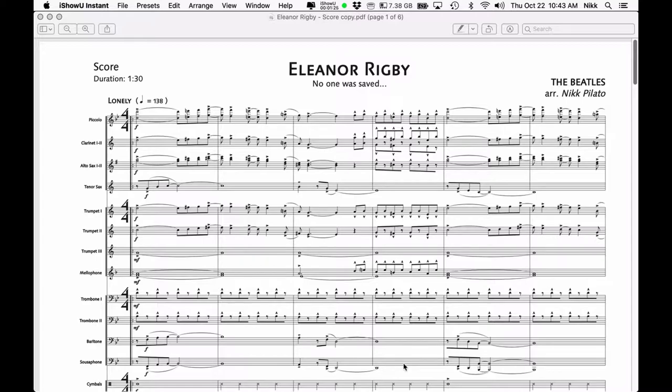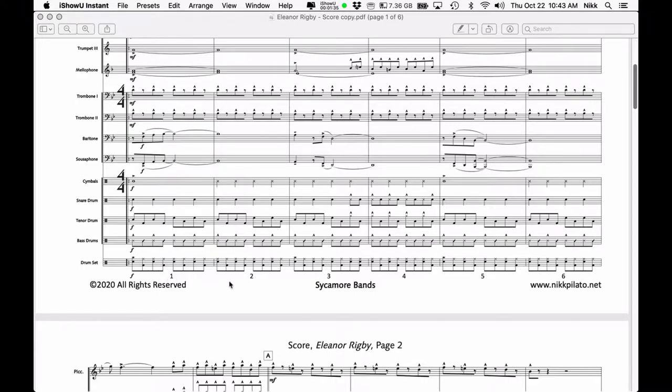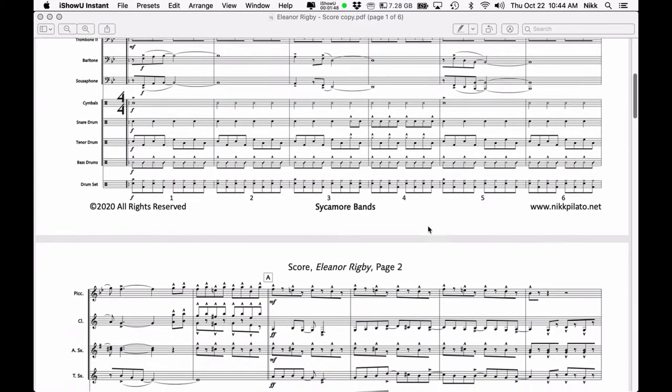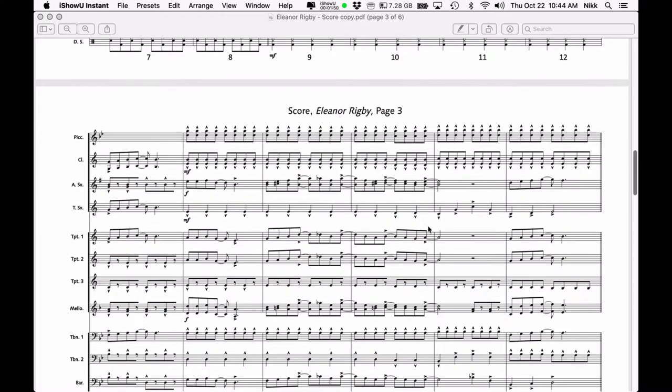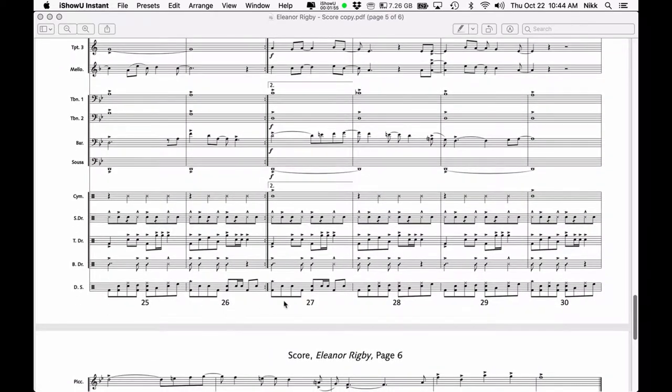First things first: you're going to want to number all of your measures from beginning to end — through repeats, through endings, through codas, all of that. Here is a clean score, and down at the bottom all of the measures are numbered. Some publishers and arrangers do this for you already, and some don't. So if your score is not numbered, or the numbers are really tiny, just go through and number all of the measures. When you get to repeats, you just keep going — you obviously do not repeat.